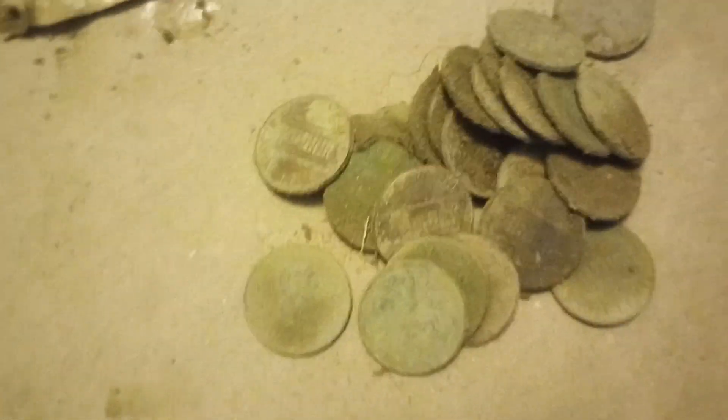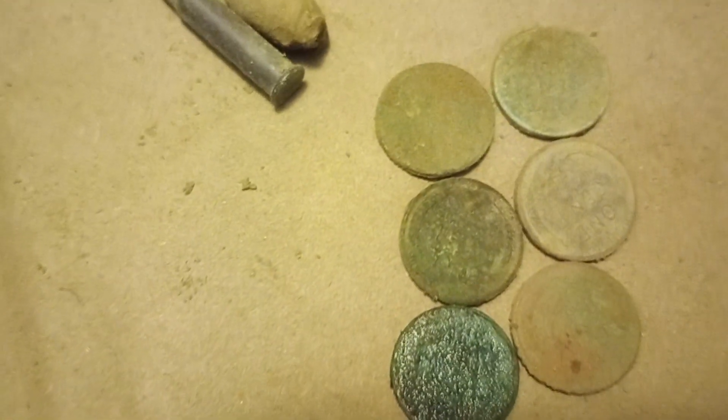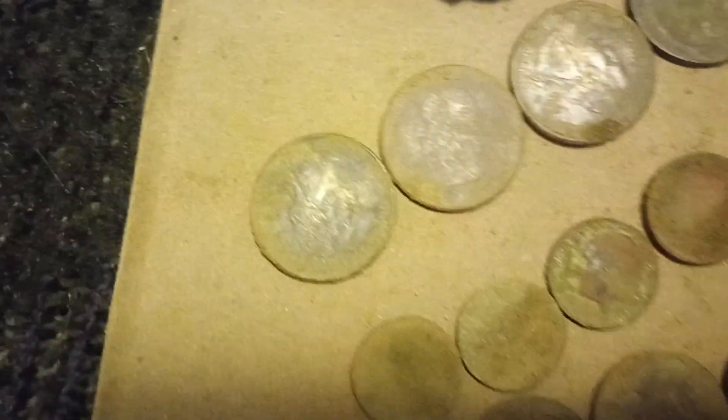We got a whole stack of memorial pennies. We got six wheatie pennies. I don't even know how many pull tabs — I just pulled one out to show you. We got four quarters, four dimes, three nickels.